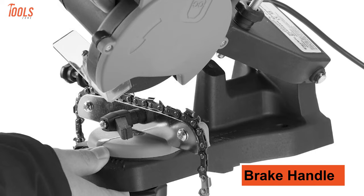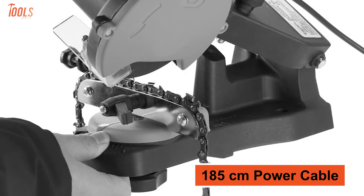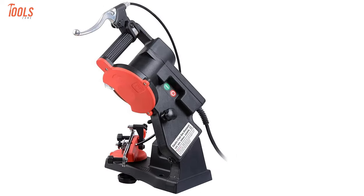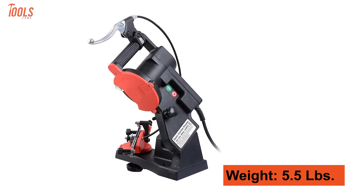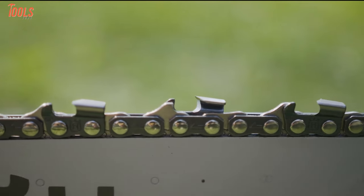The brake handle lets you hold the chain in place, and the 185 cm power cable gives you peace of mind when using the tool. Weighing at only 5.5 pounds, this electric chainsaw sharpener will ensure you a better outcome and a quick result.